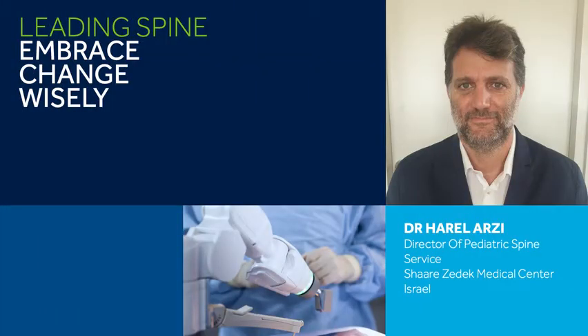Hello, I am Dr. El-Arzi. I have been using the Mazor system for the last six years for nearly all of my pediatric and adult deformity cases, as well as adult degenerative and MIS cases. Today, I will introduce the basic surgical technique for the Mazor Stealth Edition surgical robotic system.